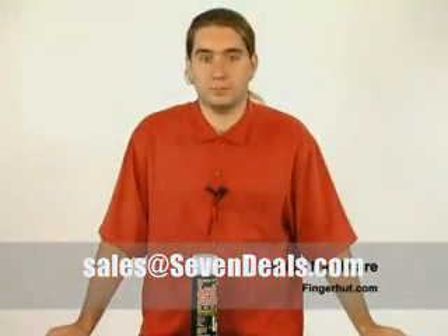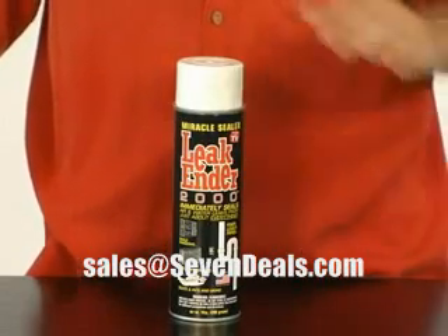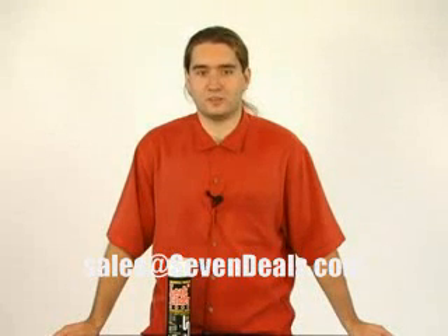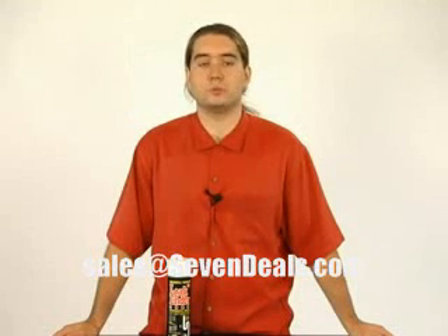Hello, I'm David from fingerhut.com and I'm here today to talk to you about the Leak Ender 2000 Miracle Sealer as seen on TV. Leak Ender works to stop virtually every kind of leak — everything from gushing gutters, air leaks, dripping drains, cracked swimming pools and more.